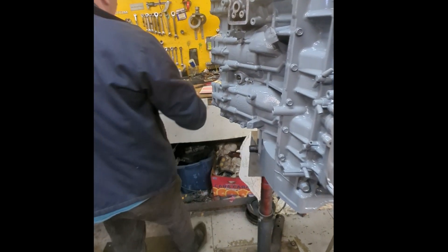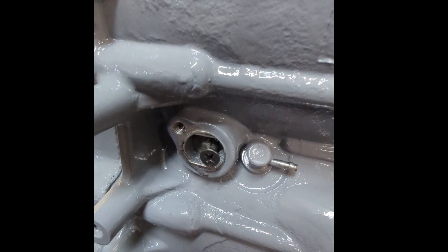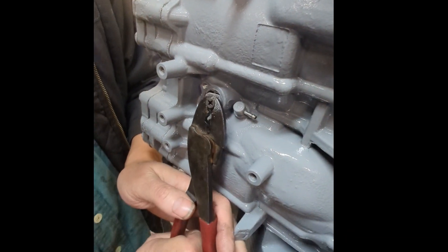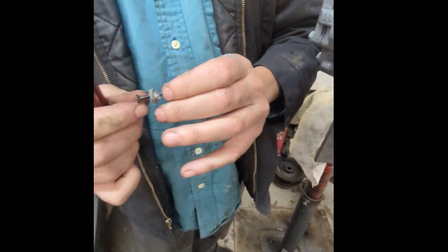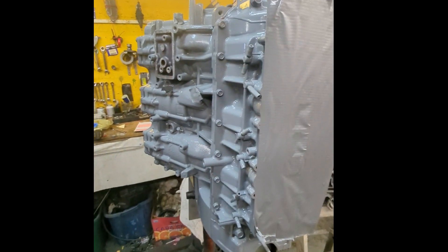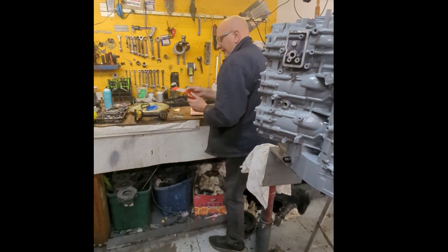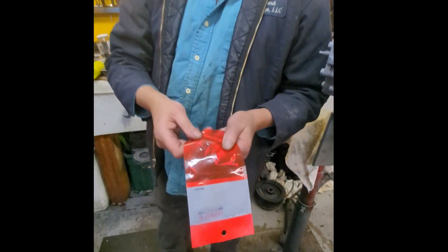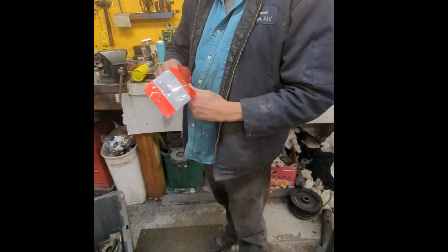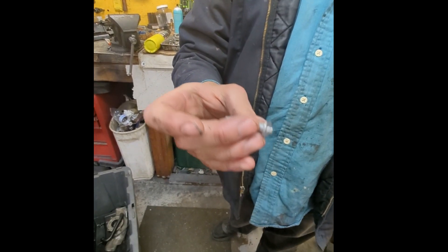That grabs on there. Take a pair of wire cutters and take it out. Just so you know, this is what it's supposed to look like — it's supposed to be out to here, supposed to look like that.